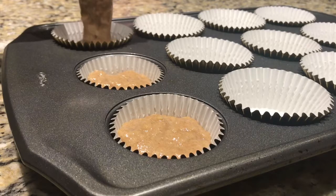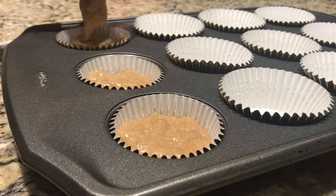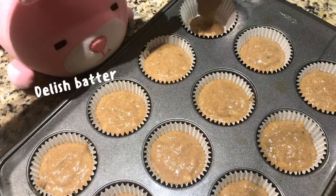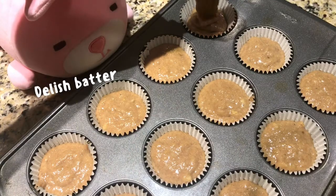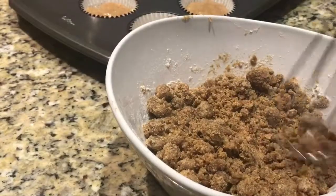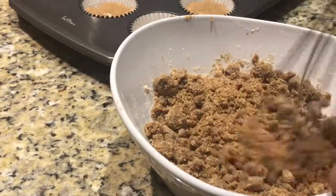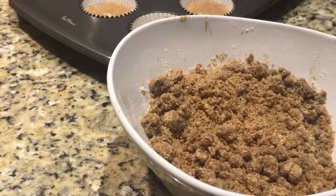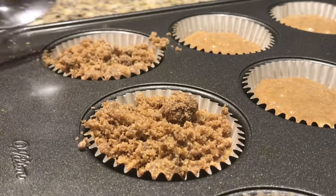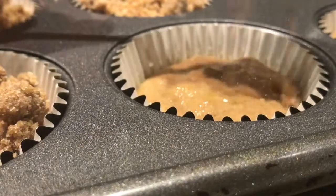I lined the muffin pan beforehand. Pour the batter in using a one-third cup measure. Give the crumb topping a quick whisk and sprinkle it generously on top of the batter, since some of the crumbs fall off after baking.